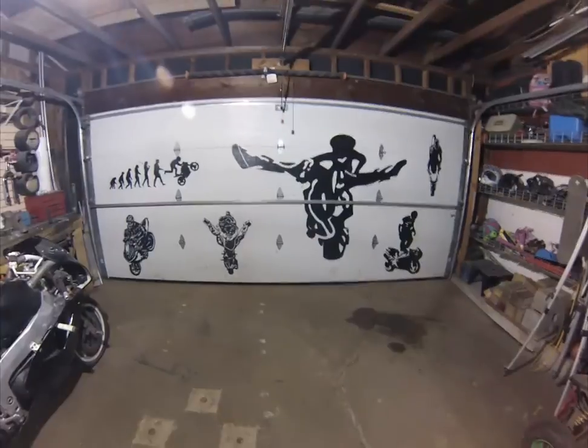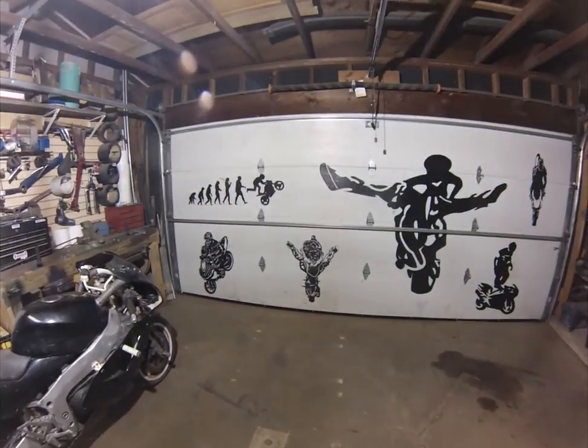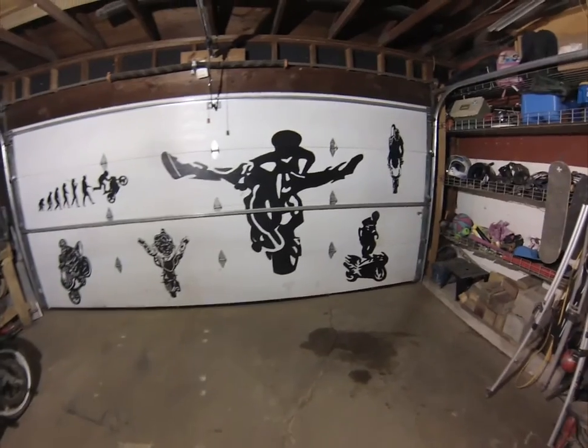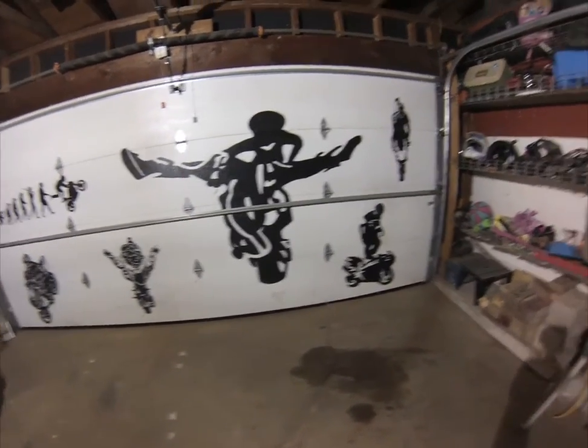Hi guys, I'm Smithers. Tonight I'm going to add another painting to my garage door here. Over the last couple years, every now and then I add another one. This big Street Fighter emblem is the first one I painted and I just kept going from there.